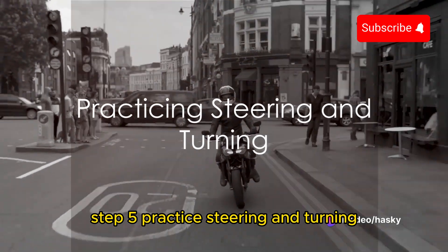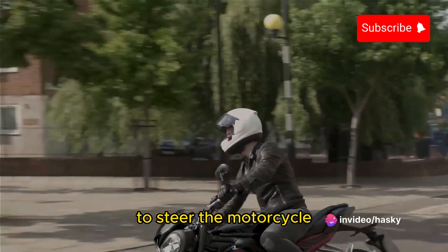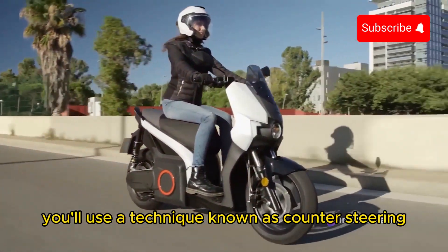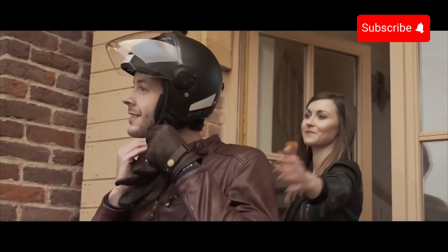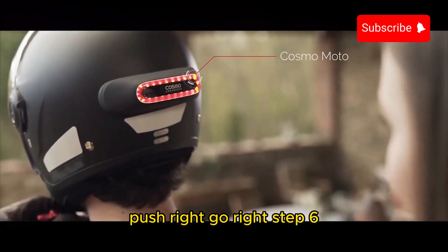Step 5: Practice steering and turning. To steer the motorcycle, you'll use a technique known as counter-steering. Push the handlebars in the direction you want to go. Push left, go left. Push right, go right.